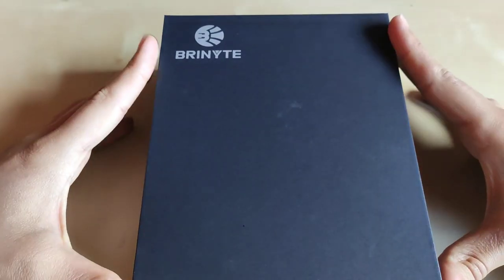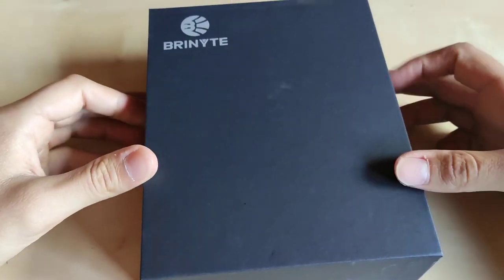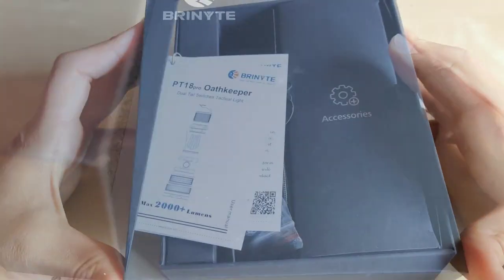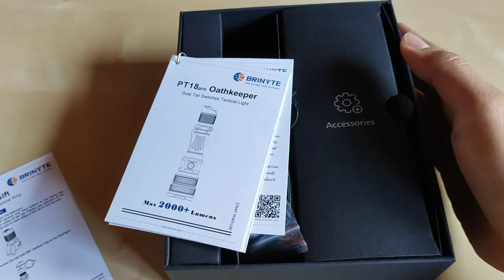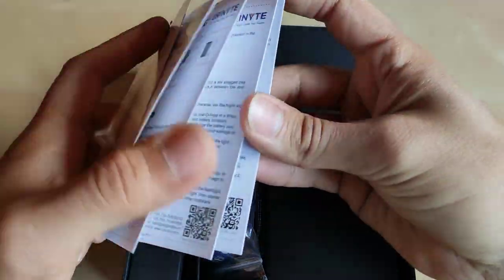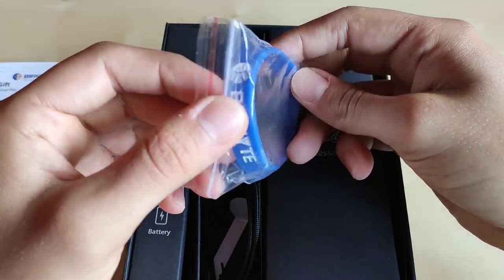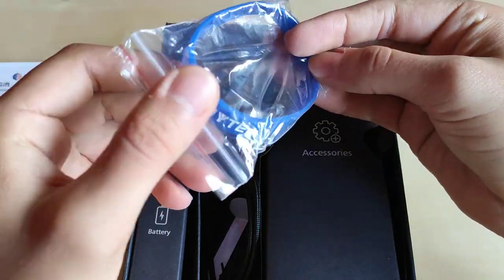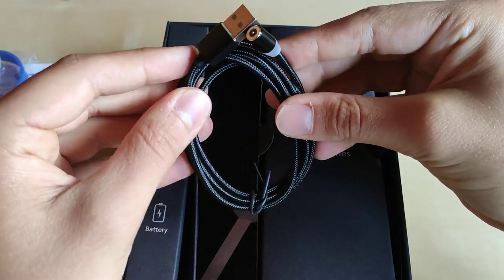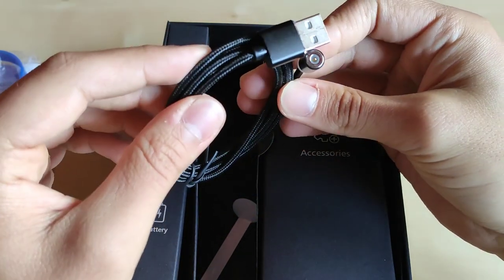Inside we've got a very elegant black cardboard box with no engravings or marks except for the Bryonite logo. Inside we've got a bunch of leaflets and an instruction manual. I also got this wristband with the Bryonite logo — a very nice addition, thank you for that. We've also got a charging cable, which is proprietary unfortunately, but on the other hand it should increase the waterproofness of the flashlight.